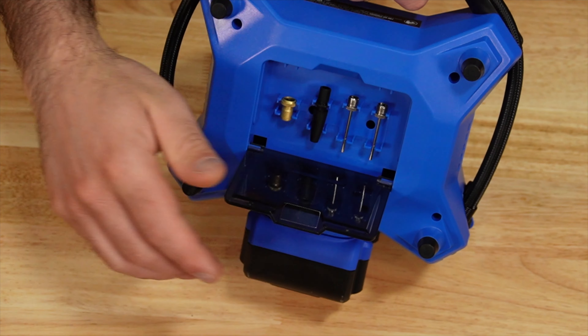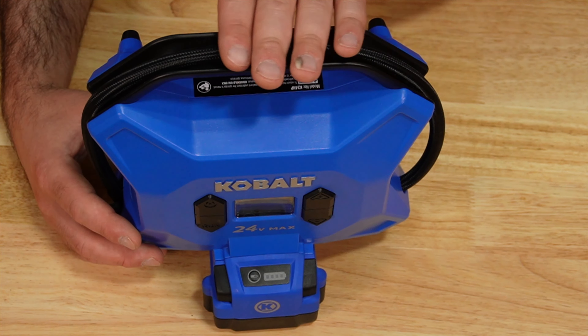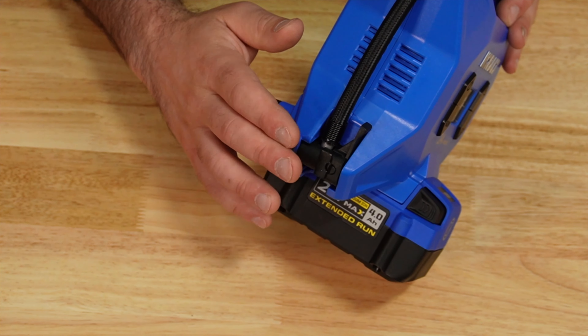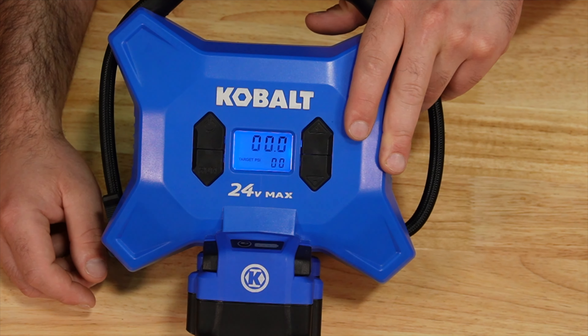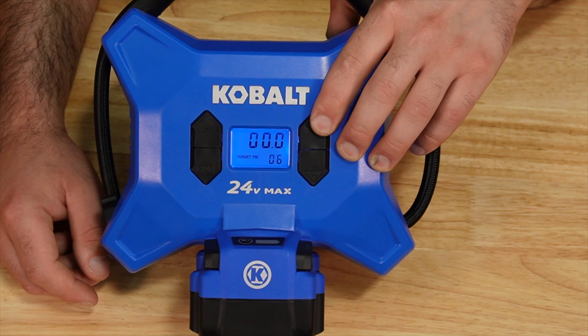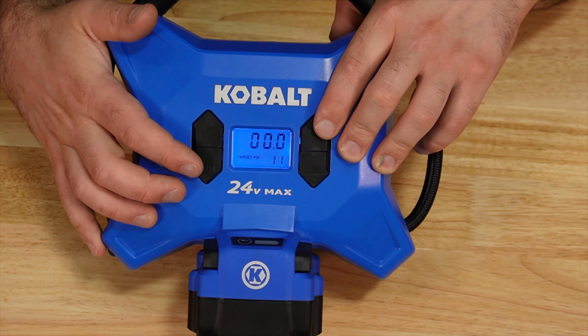The Cobalt has a little compartment where you're going to find those accessories. The hose is stored right along the top of the handle and then down the side. There are four buttons — hit the center to power it up, you can adjust the desired pressure, and then hit the run button to start it up.